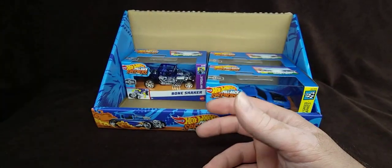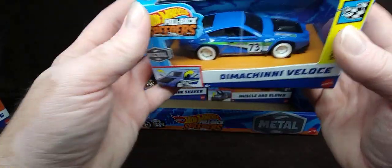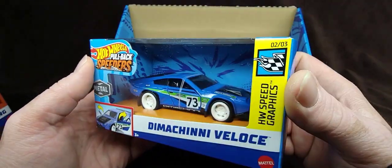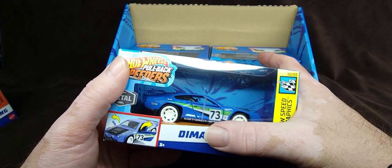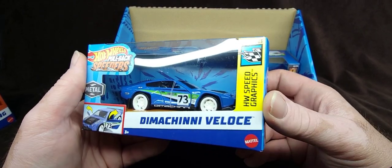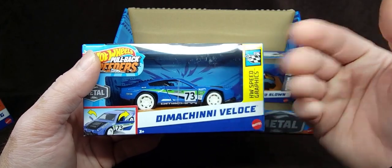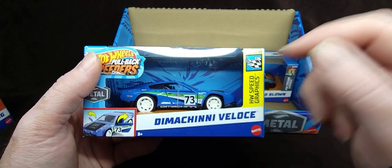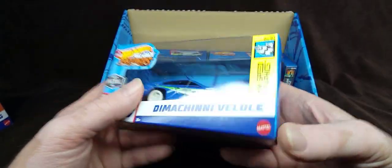This was awesome — check out that review, guys. Today's review is this right here — the Dimashini Veloce. Another design by Dima, Dmitry. That's why it's called Dimashini Veloce. It's basically a fantasy casting, but it's loosely based on the Pantera — you can kind of tell. So yeah, we're going to review this thing.